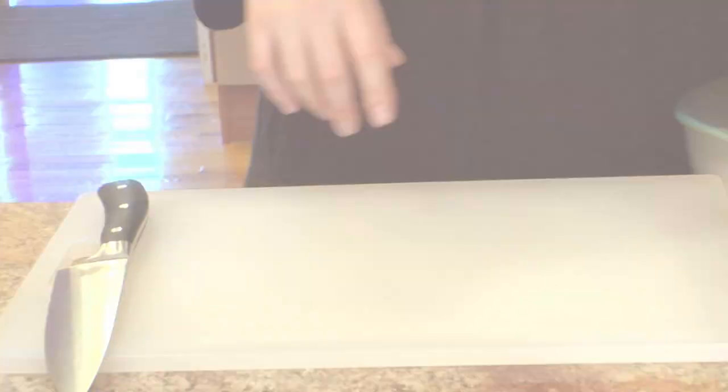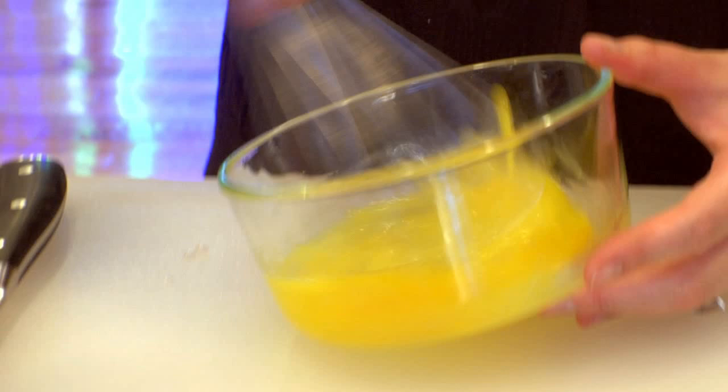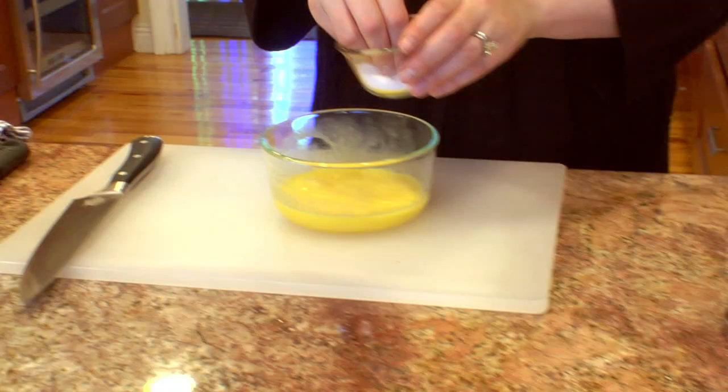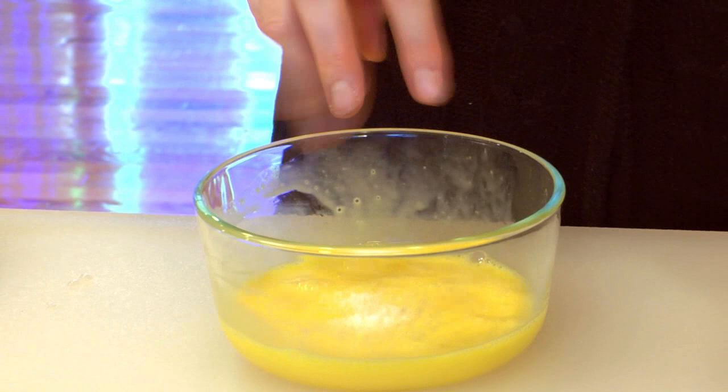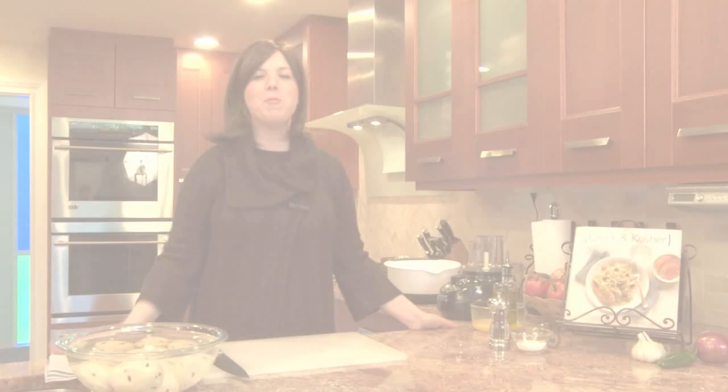Today I'm going to show you how to make just the classic potato kugel in a pan. Three eggs, cracked — make sure you check your eggs for blood spots — and give them a quick little whisk. You don't have to over-beat them. Add some coarse black pepper and do a final whisk to pull it all together.